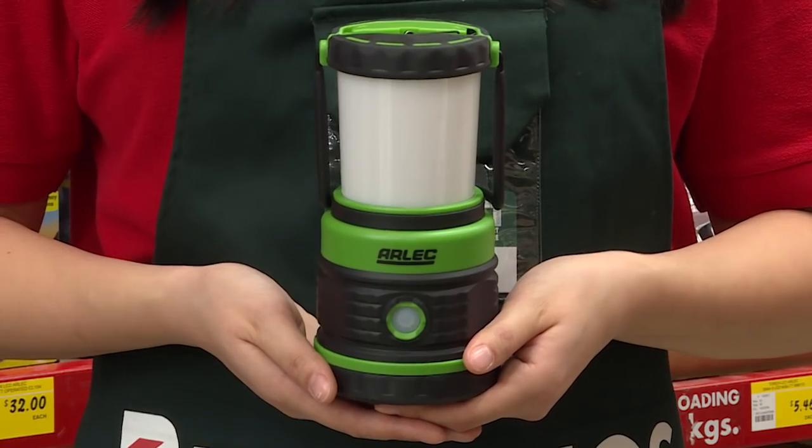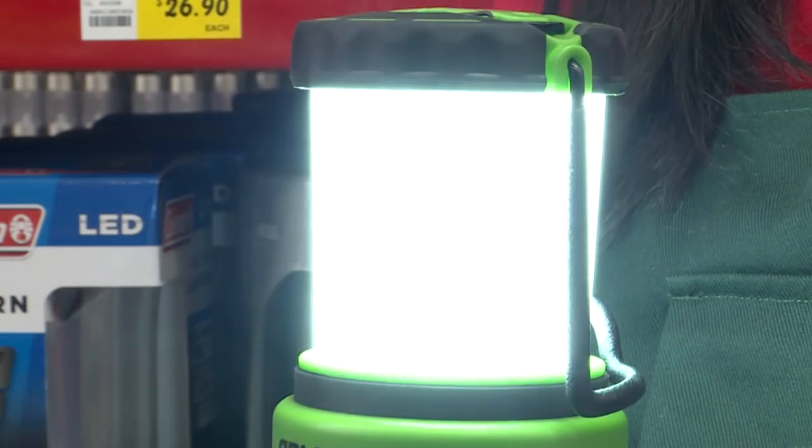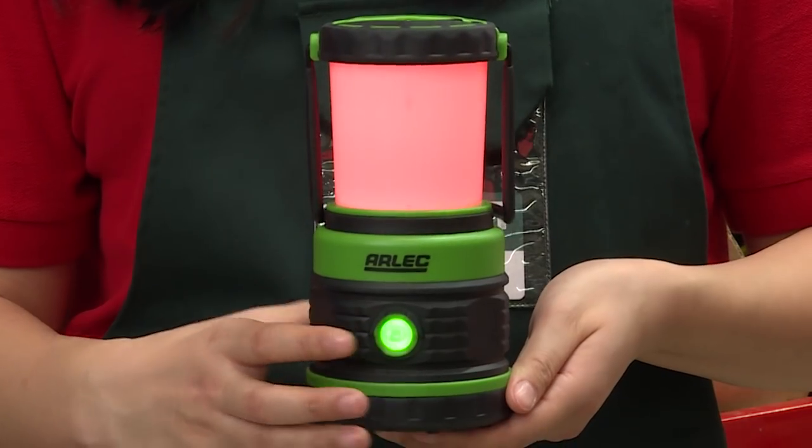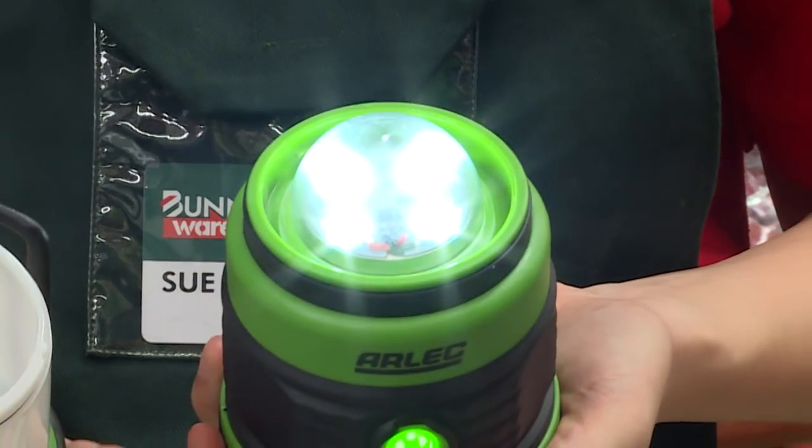Light up your campsite with this ILEC LED camping lantern. It has a high LED output and features 3 brightness and 2 emergency functions for added convenience. You can twist the top off for a more powerful 450 lumen dome light.